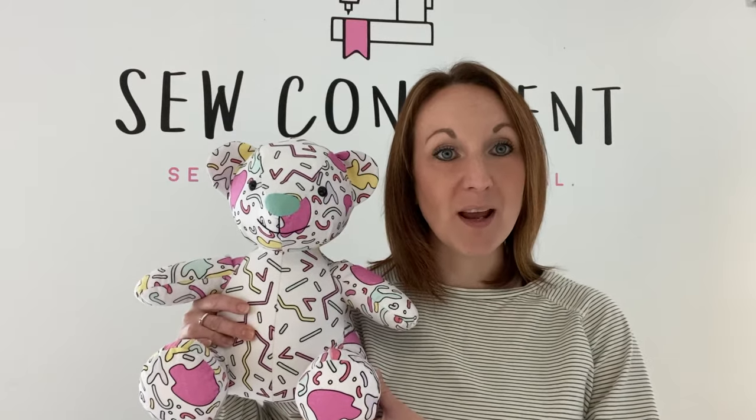Hey everyone, Sandra from So Confident in Dundee here. Today we're just doing a quick video to show you how to prep for the Memory Bear class. Myself and Bobbin here will get started.